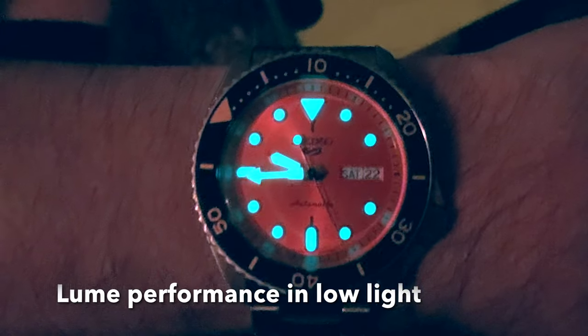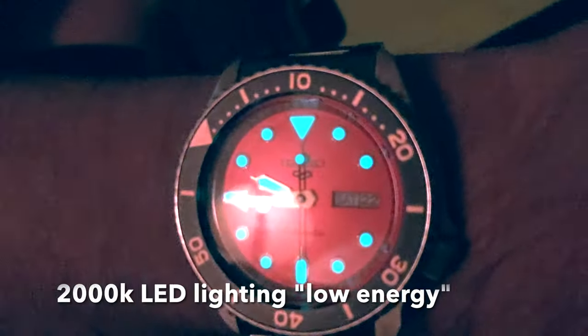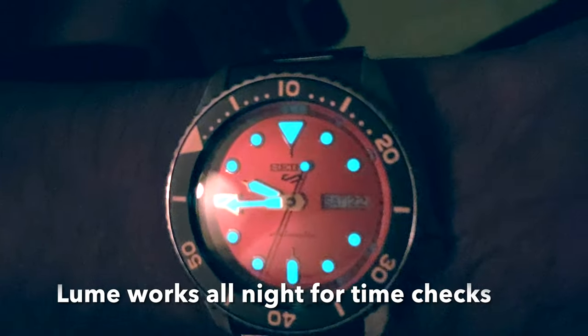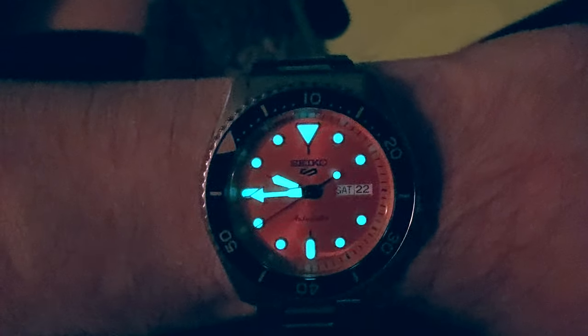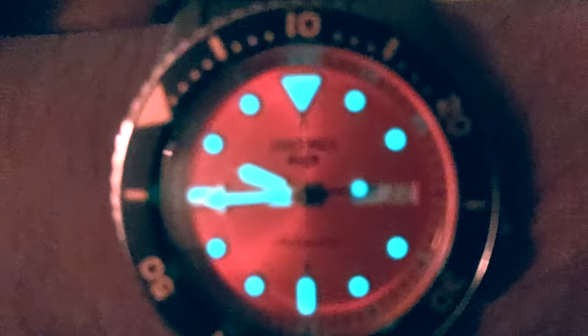Here we can see the movement demonstrating the nighttime lume function, or the phosphorescent pigments — usually europium-doped cerium or something, some mix like that. Seiko has some proprietary lume material that's some of the best in the watch industry, and what that does is it lights up these hands.